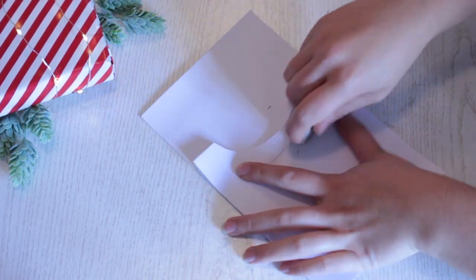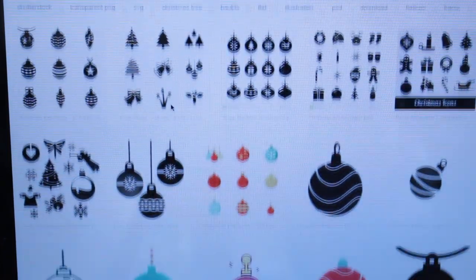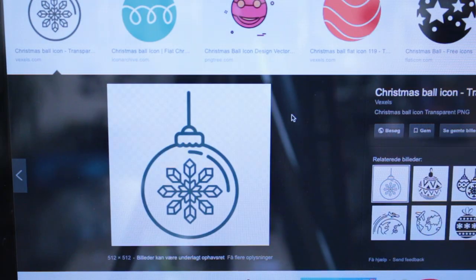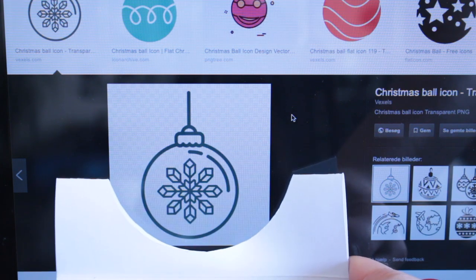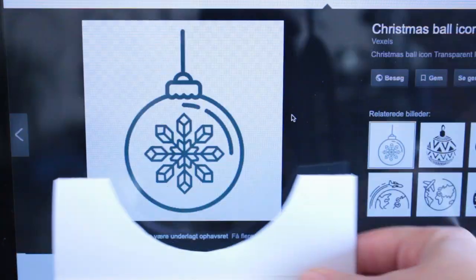Erase all of the pencil markings you've created. Then go online and find an image of a Christmas bauble, or a gift, or whatever kind of image you want to put in the card. When you've found your image, take your card and just see if they fit size-wise. If they don't, just make the image larger until it does.